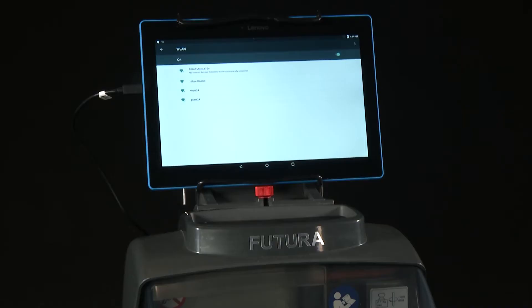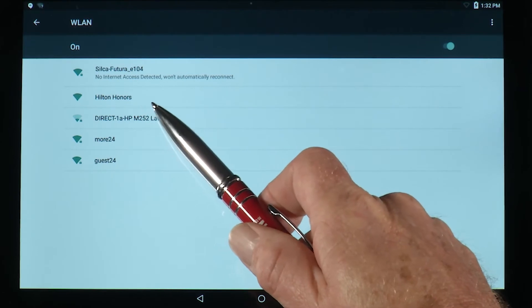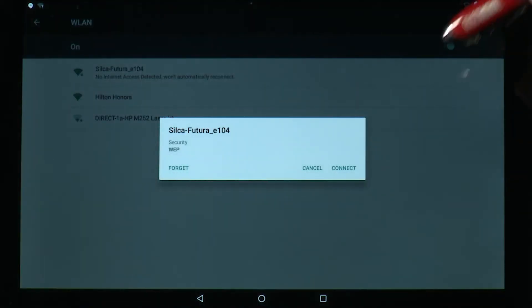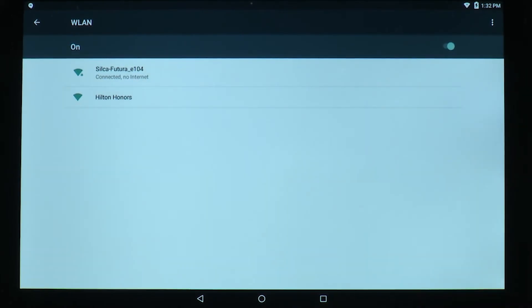The tablet is a standard Android operating system, so when it powers up it's looking for a connection with internet access. Because the Wi-Fi signal of the Futura does not connect to the internet, you'll see that it says no internet access detected and won't automatically connect. In this case, tap on Silca-Futura and tell it to connect. You'll now see it says connected, no internet.